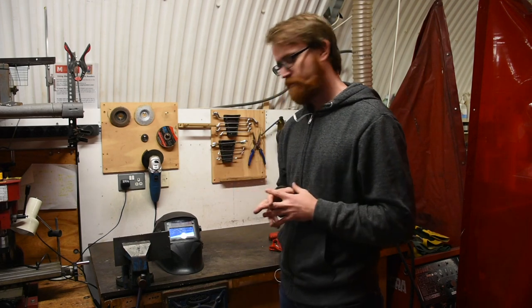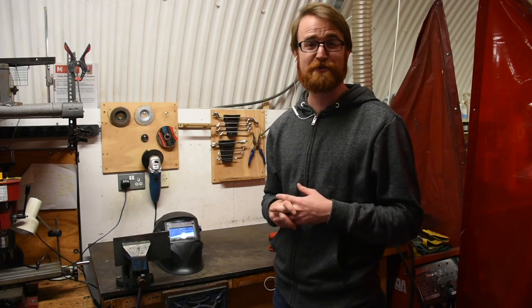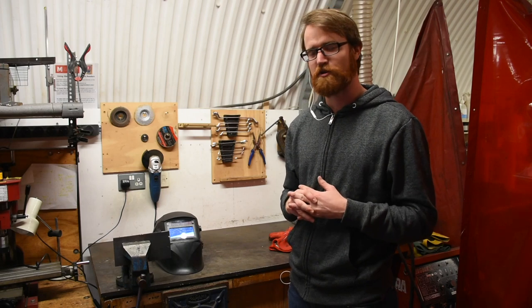If you have a pacemaker, make sure that you talk to your doctor to confirm that welding is an advisable activity. It's mostly safe these days, but certainly consult your physician before welding.